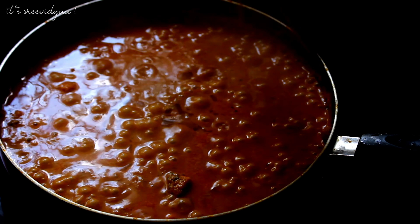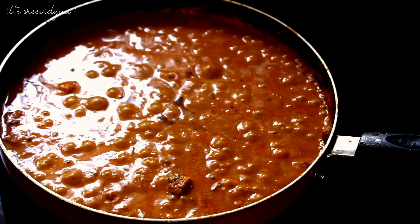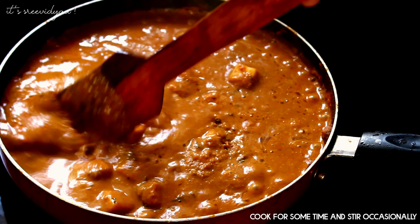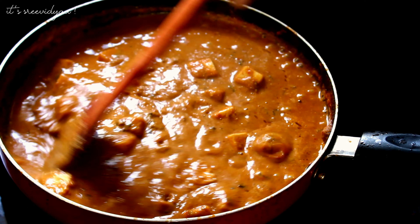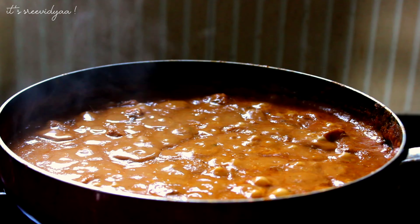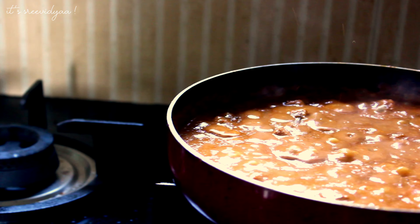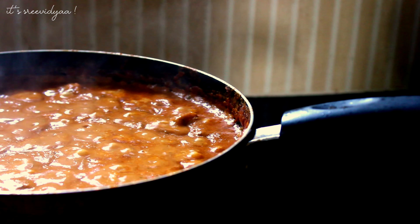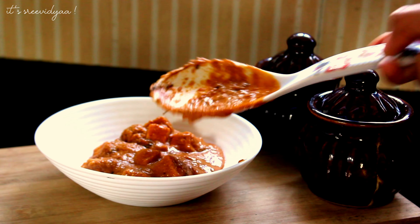Cook the paneer for about 2 minutes. Add a little bit of paneer and cook it. Now the paneer is ready. This is a simple paneer recipe with oil and salt.